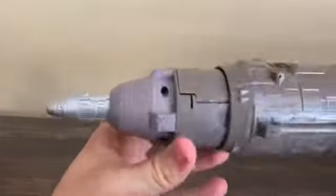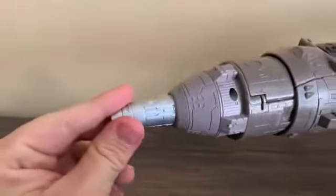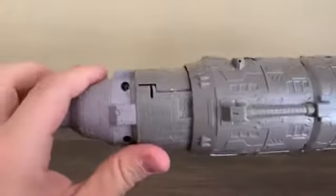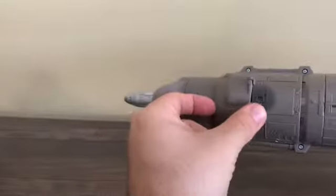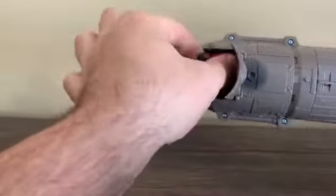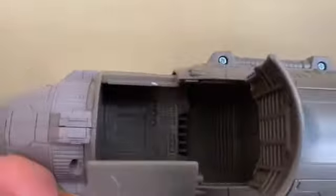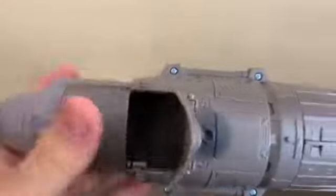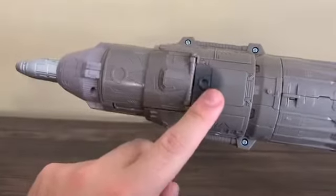Now here's the rocket — there's a lot of detail to talk about. Starting at the tip: it retracts but that's for the transformation, so we'll leave it extended. There's a cockpit detail and a window here. You can actually open this up and store Countdown inside — in vehicle mode or robot mode — and close it up. That's two out of three ways to store Countdown. The inside is detailed with computer panels and nice tech detailing.